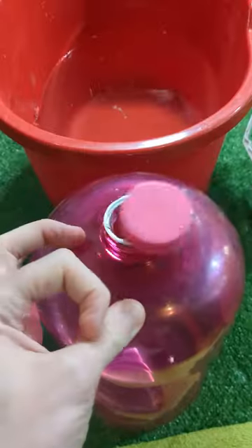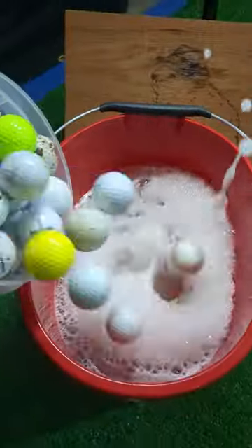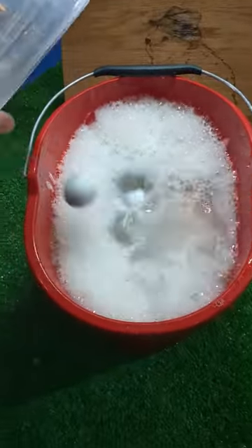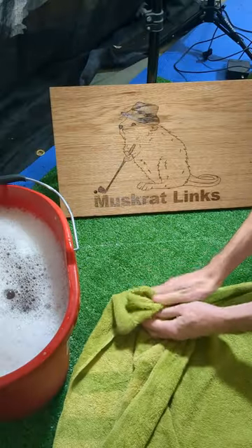I've got 64 golf balls here that we found while playing the past few weeks and it's time to get them cleaned up to see what treasures we can uncover. Into the bubble bath they go to get the initial dirt and grime off. I usually let them stew in here for about 30 minutes or so before taking them all out one by one in order to scrub them clean.